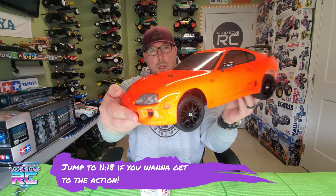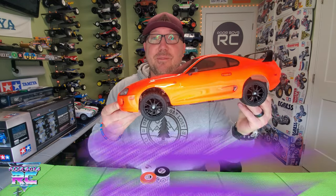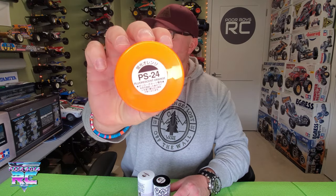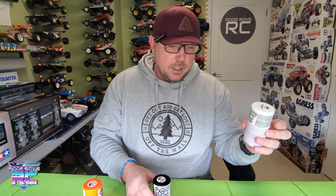First thing — let's talk about the paint. This is a very vibrant orange. The colors I chose: we went with Tamiya's PS24. I backed that with PS white. I know some of you guys are saying you should probably have backed it with silver, but I've always liked backing my fluorescent colors with white. I just find it gives me the pop that I want. I'm not looking for any metallic effect — I just really wanted it to pop.